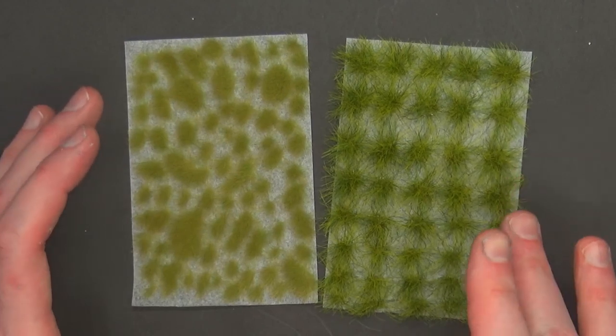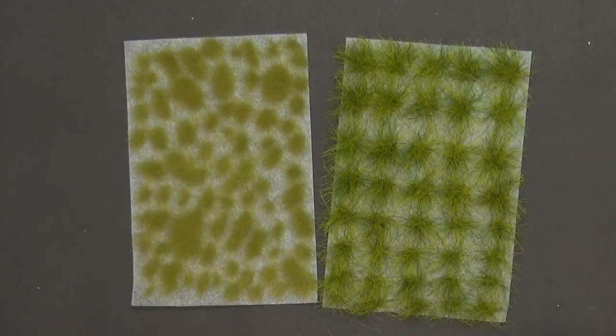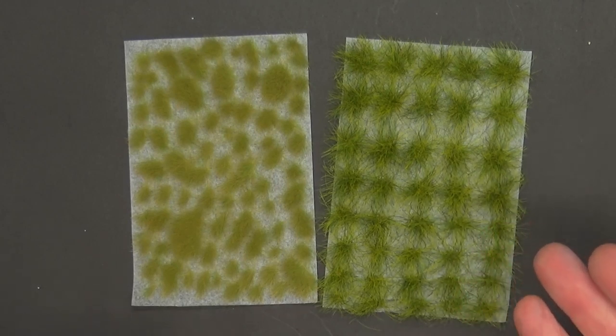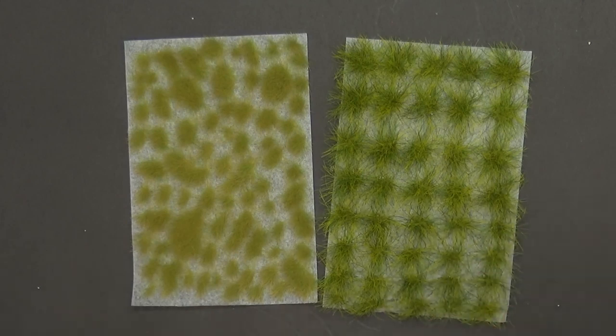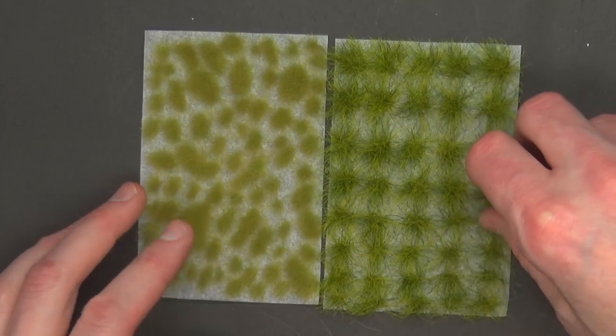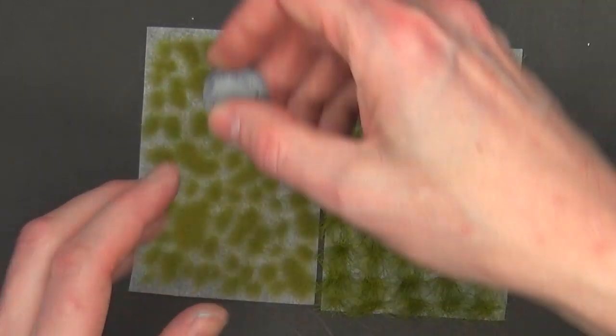The packaging actually comes with two strands of these, which if I counted correctly you get about 150 to 160 tufts. For around 12 bucks, that seems like a pretty solid value. Most packs of tufts go for $6–7, and when they're specialty with different colors that can go for more. So that's a pretty solid value. When it comes to sizes, let me just show you one of these bases — this is a 25 millimeter base just to give you an idea of the different size differences.